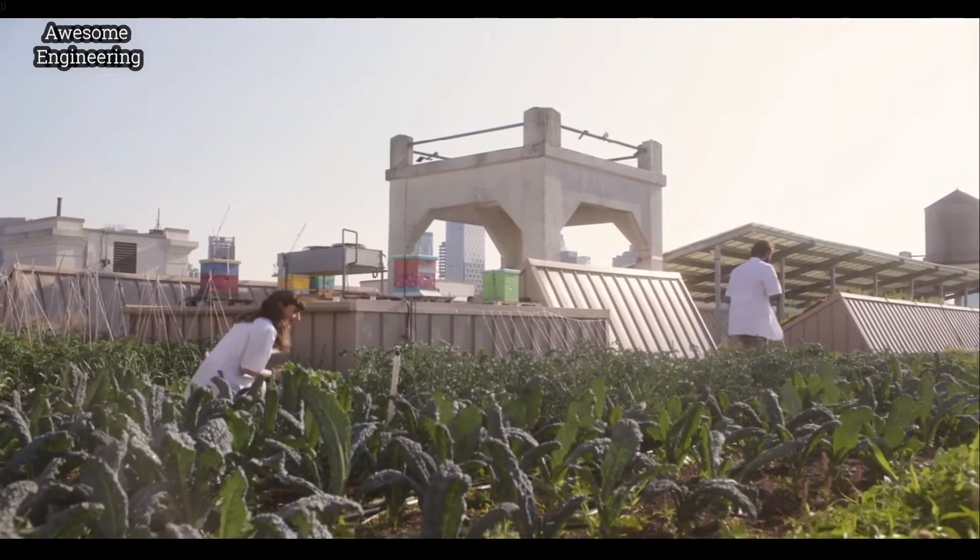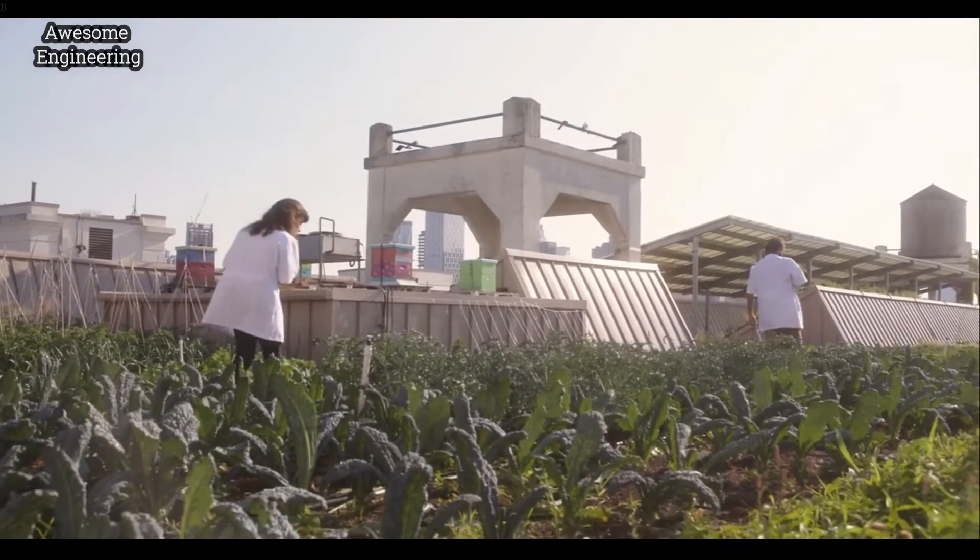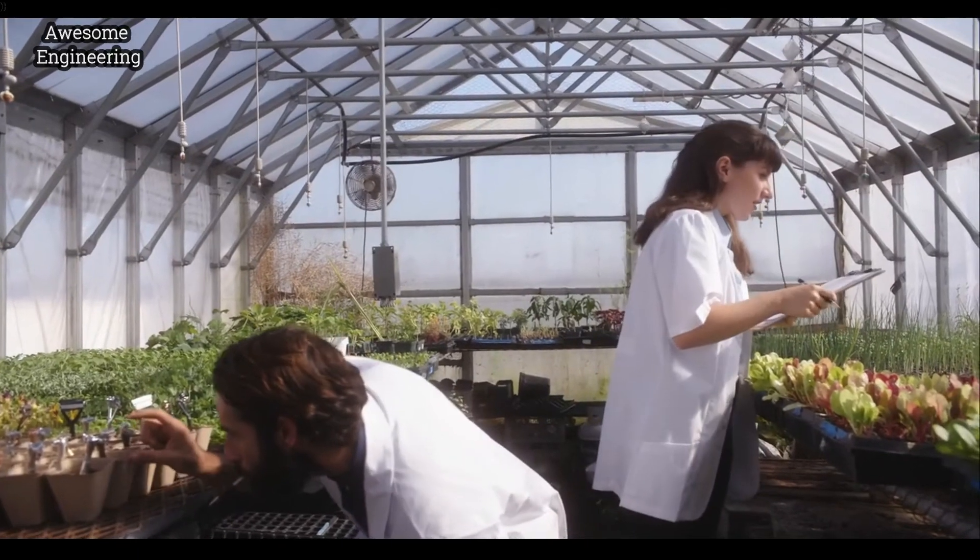Does anybody really like their disposable razor? We sure didn't. That's why we were just trying to create a better shaving experience. And it turned out that doing things in a more environmentally friendly way made all the difference.